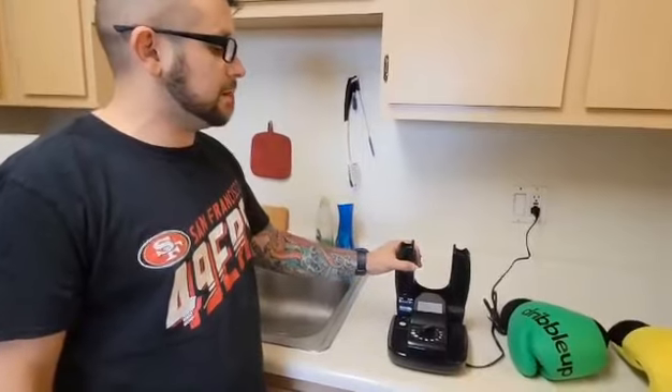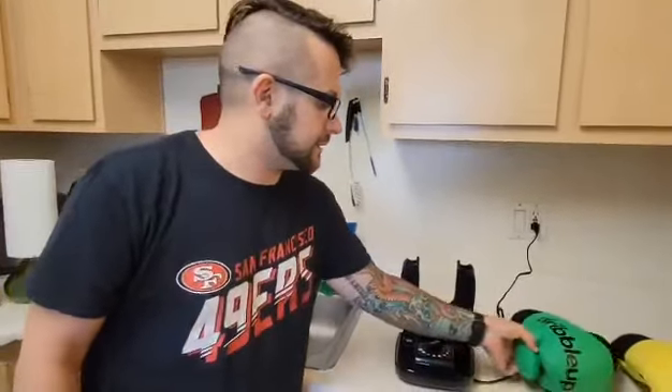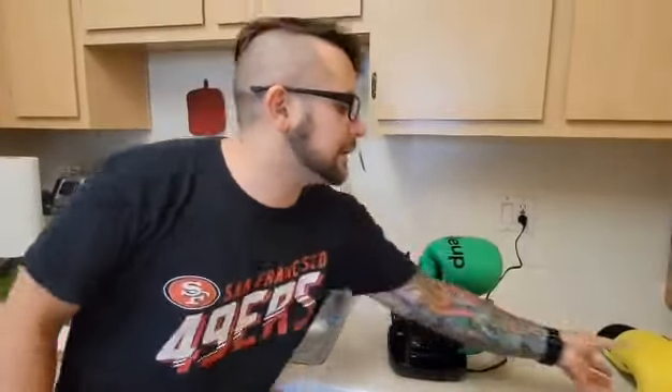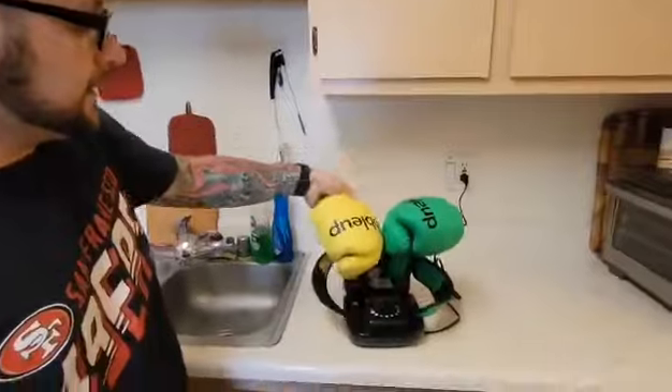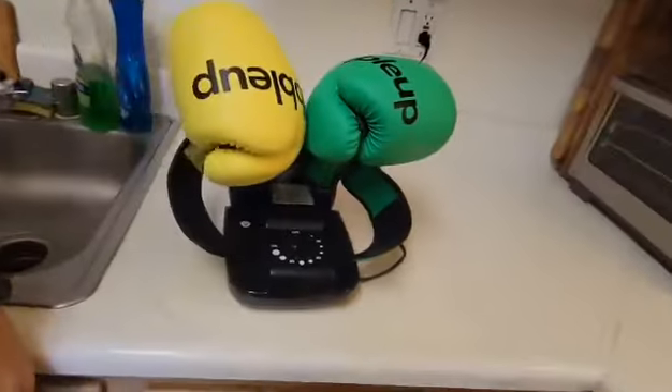Another cool thing is that even though it does produce warm air, it's not so warm that you feel like you're going to light stuff on fire, so you can actually put this on there like this and like this. This works for your boots, and it just so happens we use it for boxing — so that is the portable boot dryer that is also a boxing glove dryer. Great product.